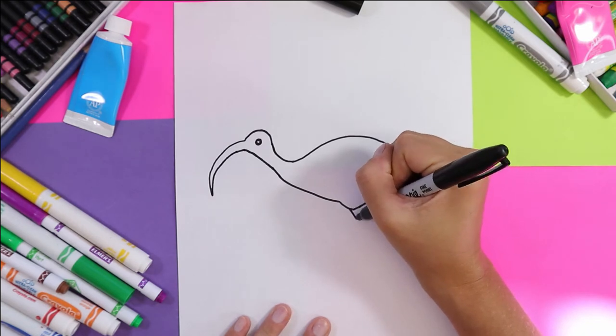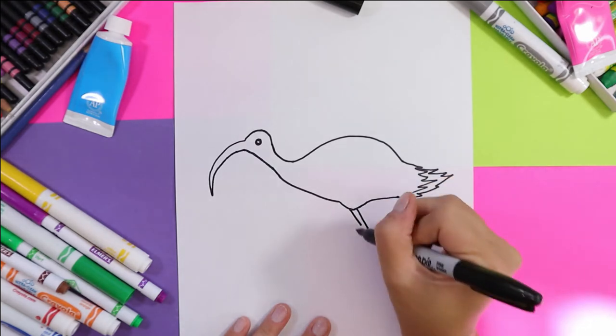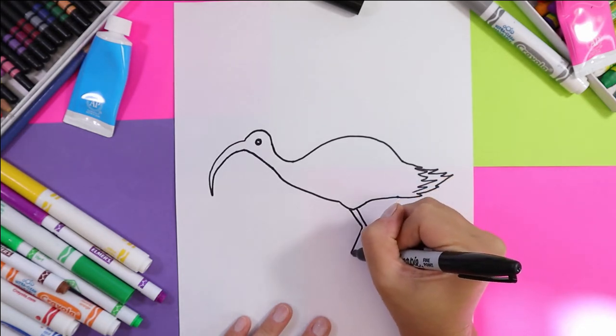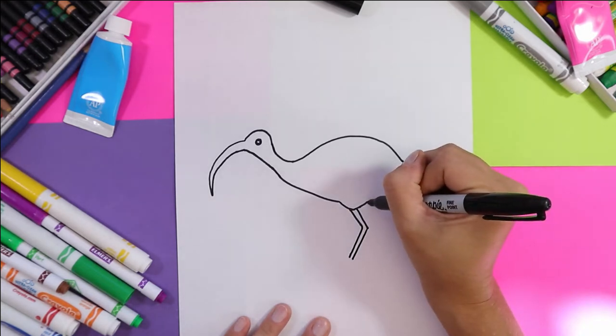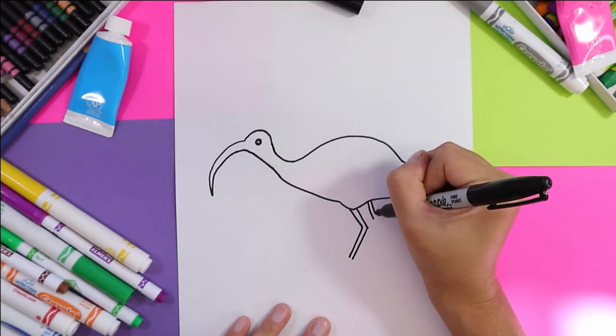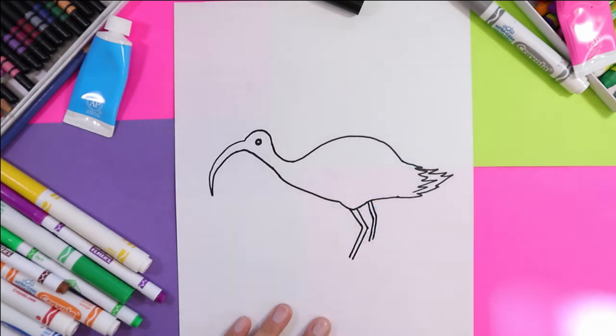Now we're going to draw the legs — two lines out, sweep it down — and then we'll put a second leg in that's a little bit shorter because it's in the distance and because it's on the other side of the body.